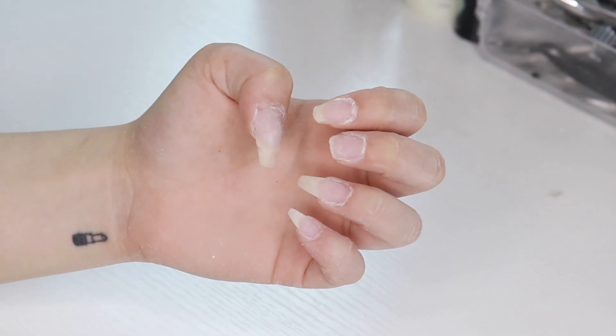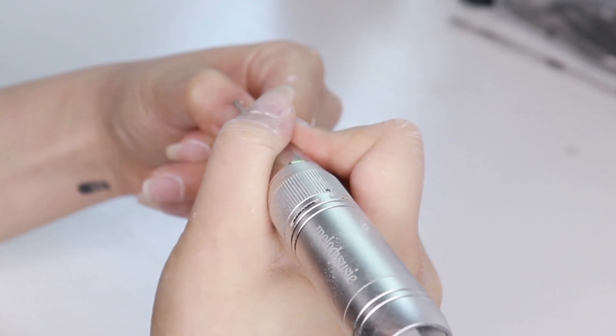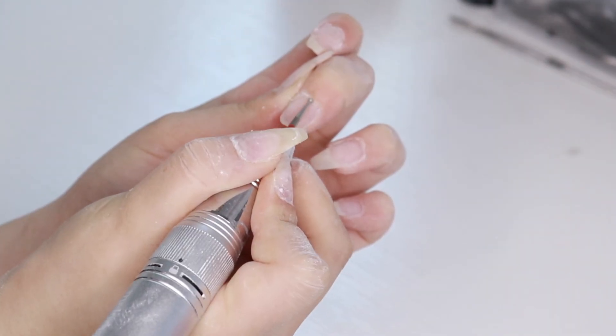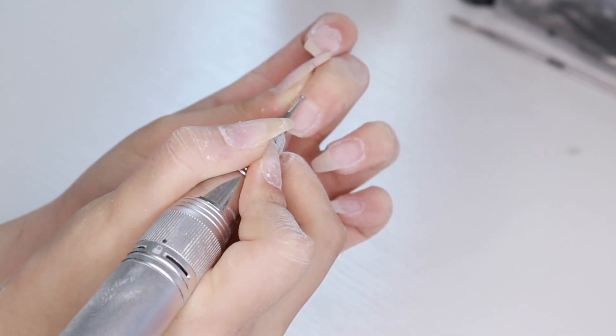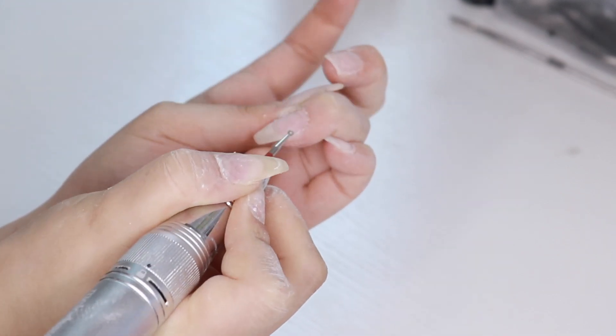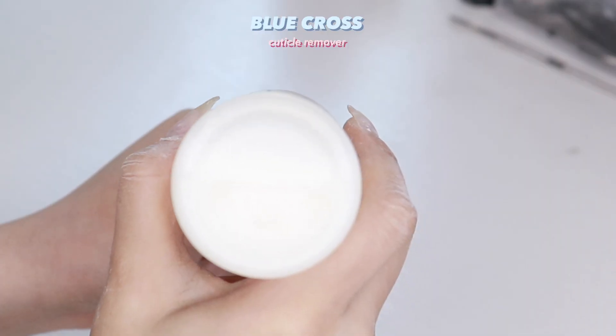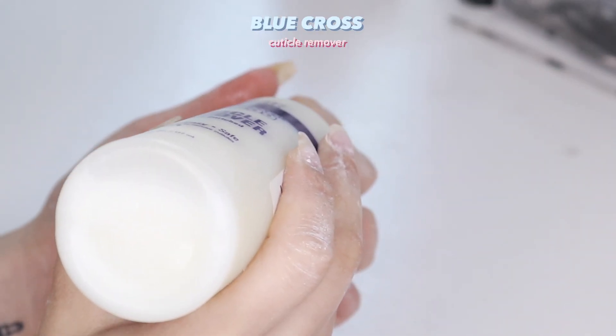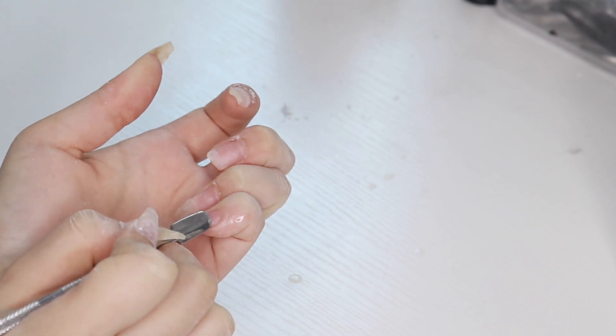I already took off the gel nails I had before and these are my natural nails — they got really long, but the second and third fingernails got ripped, so I have to put on extensions for those. I'm using a bit to drill off the cuticles, and then I'm using a cuticle remover to soften them.